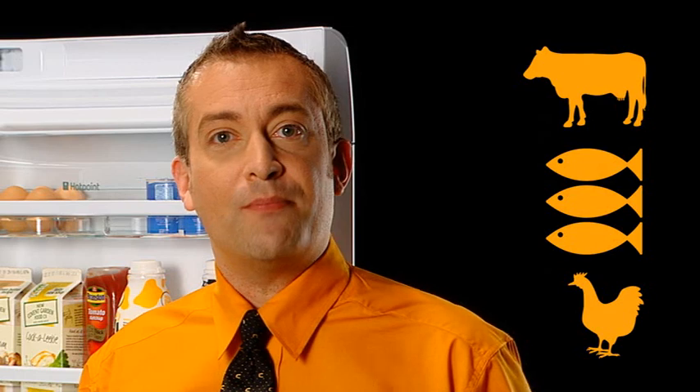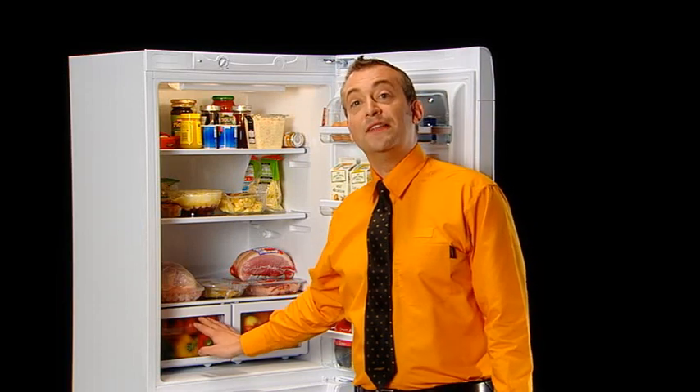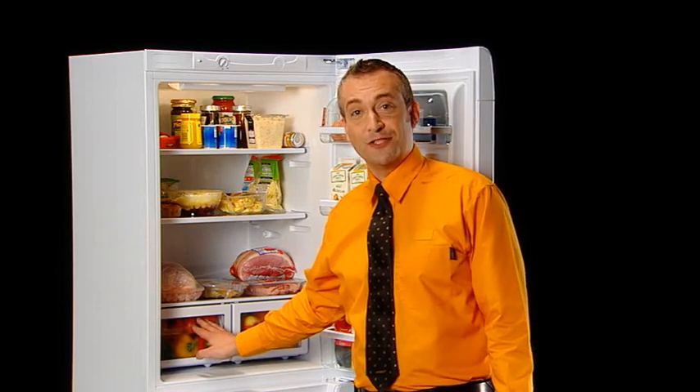It's best to always wrap raw meat, fish and poultry in polythene or foil too. And finally, salads, fruit and vegetables should be stored in the separate salad crisper section at the bottom. Try this now.